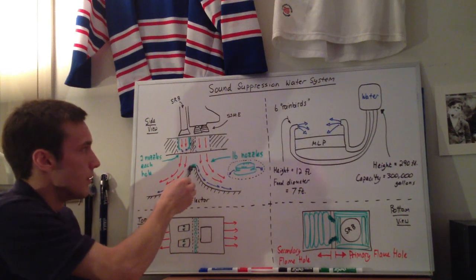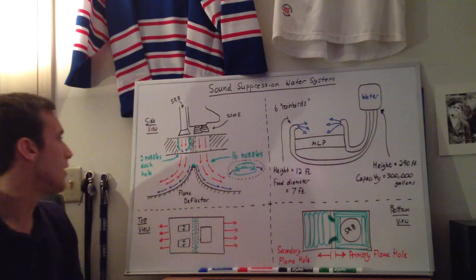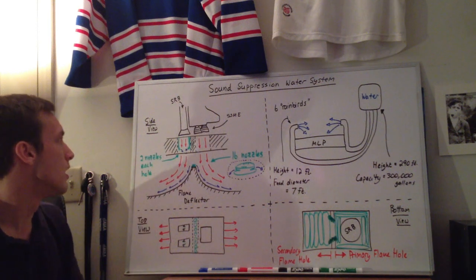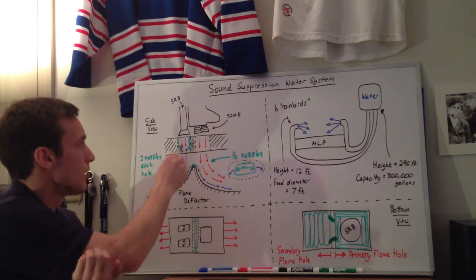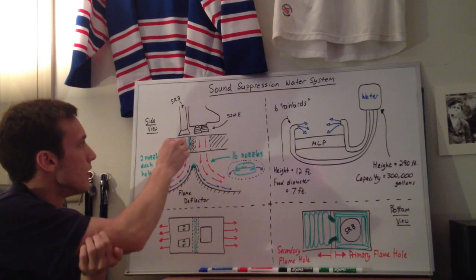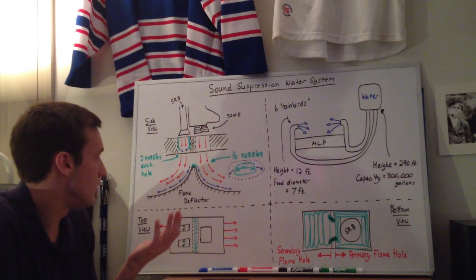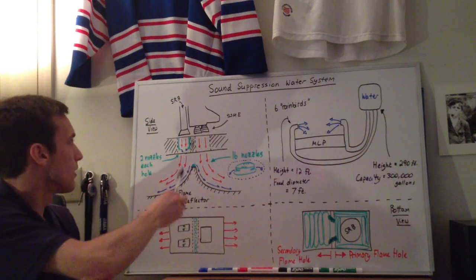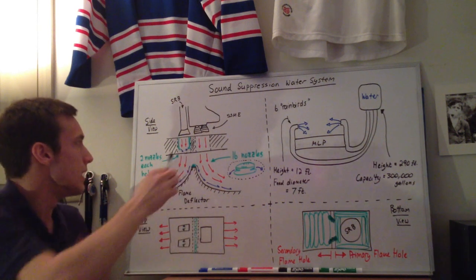So there are the 22 nozzles up here, and then these 16 nozzles here for the space shuttle main engines. For the solid rocket boosters, or SRBs, it's a little more complicated on that side. In the SRB exhaust hole there are actually two holes: a primary flame hole and a secondary flame hole, which I'll talk about. From the visuals I've been able to look at, it looks like there are two nozzles in each hole.